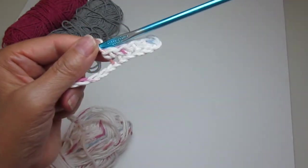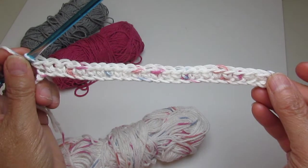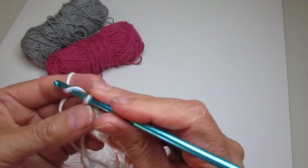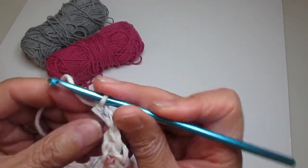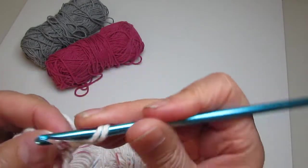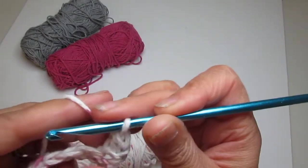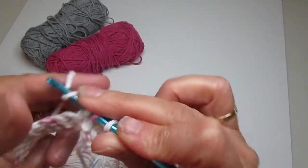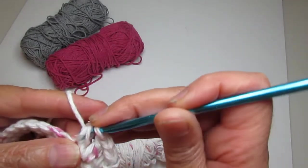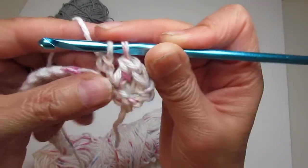I finished doing my single crochets along the foundation chain. Now we make a chain at the end of the row and then turn your work. Go into the very first stitch and make a double crochet — that's one — then go into the second one and make another double crochet — that's two — then go into the third one and make half of it by going yarn over and pulling through the first two loops, leaving two loops left on your hook.